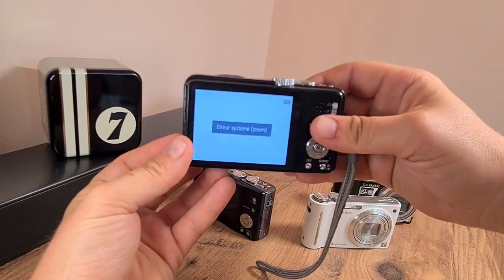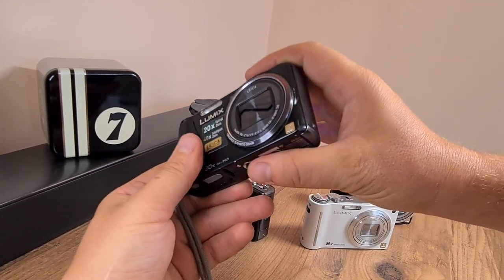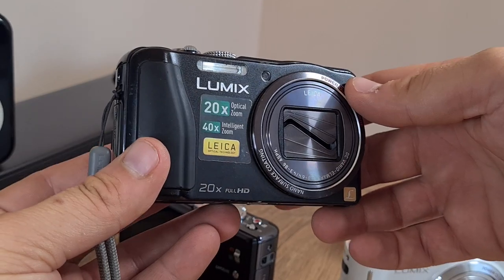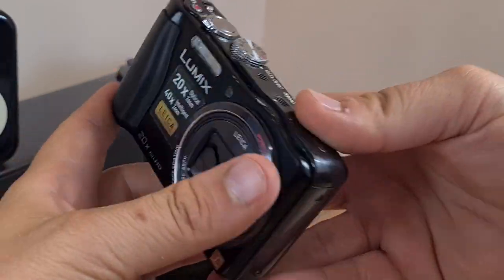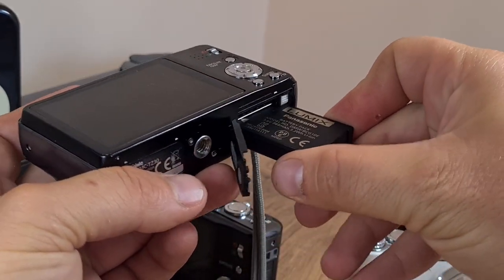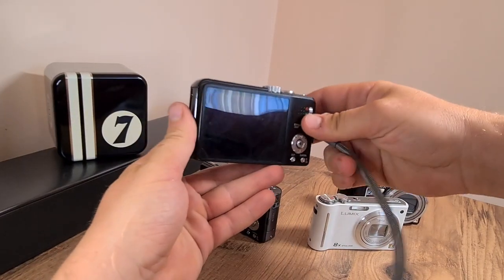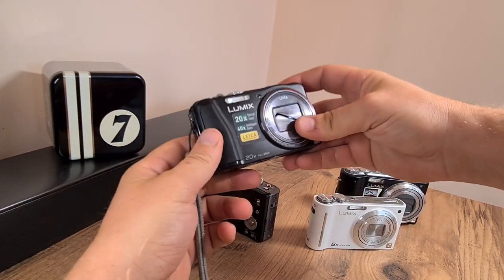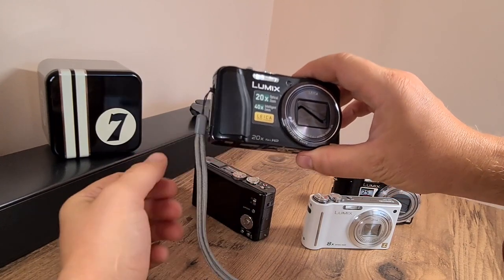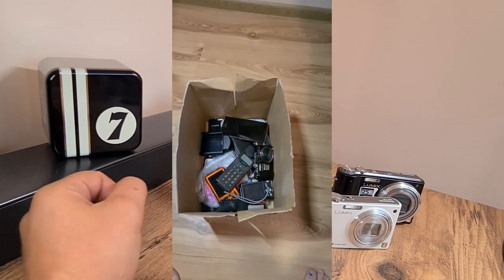It's got an error with the zoom system, meaning that the lens assembly here is not really working. What this means is that this Lumix camera is another dead weight, because it would take me too much time and money to fix it. I would have to acquire the parts, disassemble the camera, figure out a way to fix it, watch tutorials and stuff like that — and unfortunately I don't really have the time for that. So I guess it's another brick in the foundation of my pit of despair, and out it goes.